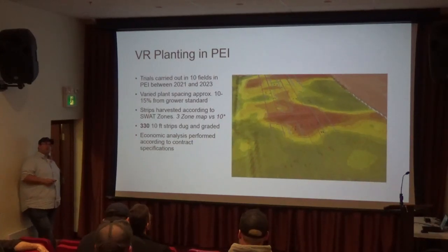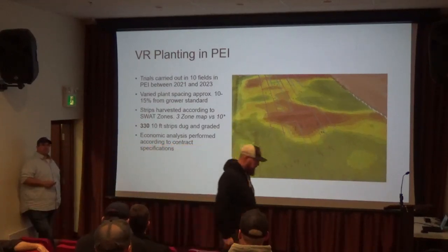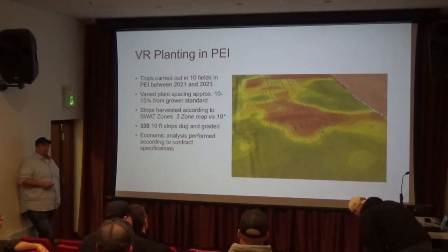That may be looking at tightening up the spacing because they've got more battery to do better, right? So they can carry more crop.